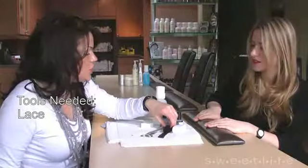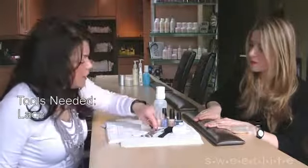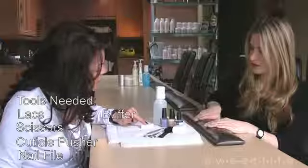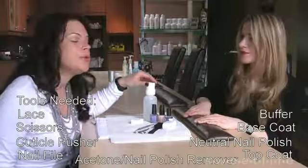First of all, we need lace. You can purchase lace at any fabric store or even the dollar store. It just needs to be a type of lace that's easy to cut. You need sharp scissors, a cuticle pusher, a nail file, a buffer, a base coat, a neutral nail polish, a top coat, and an acetone or nail polish remover.